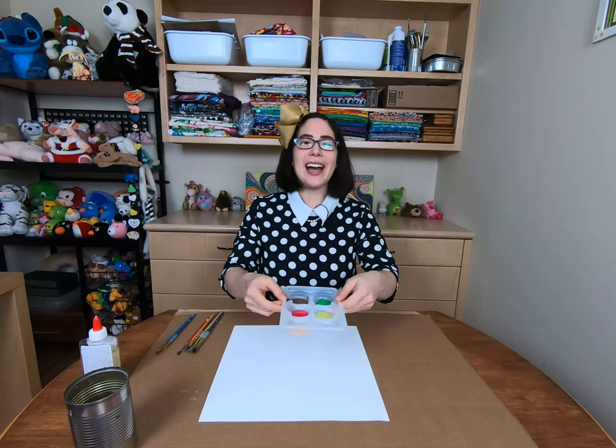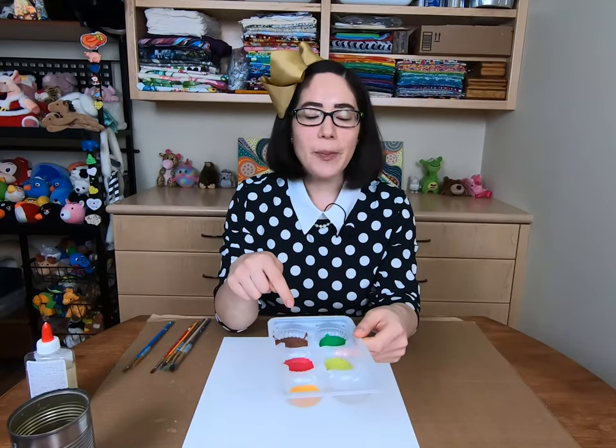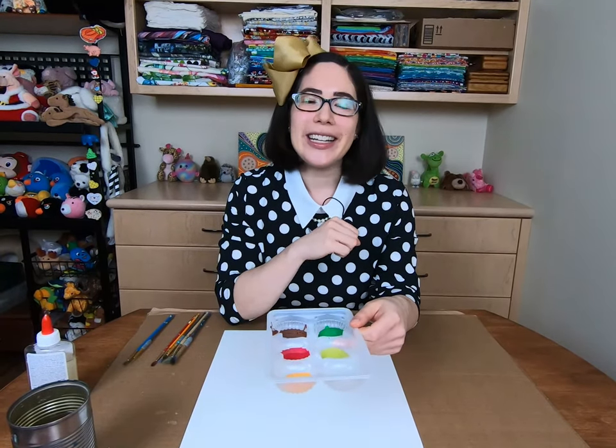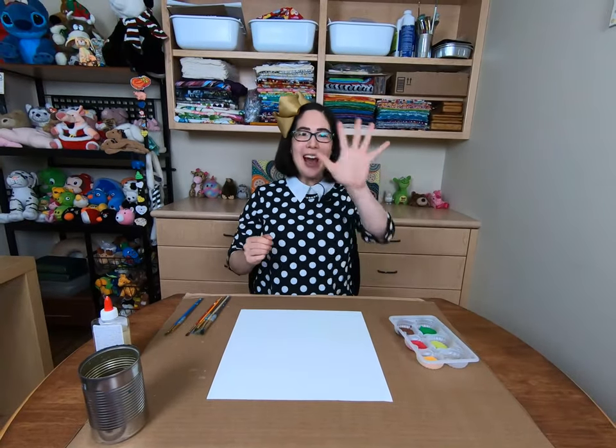To begin, I have some paint colors here — mostly brown, but also a little bit of green, red, yellow, and orange. And now to paint our hand.